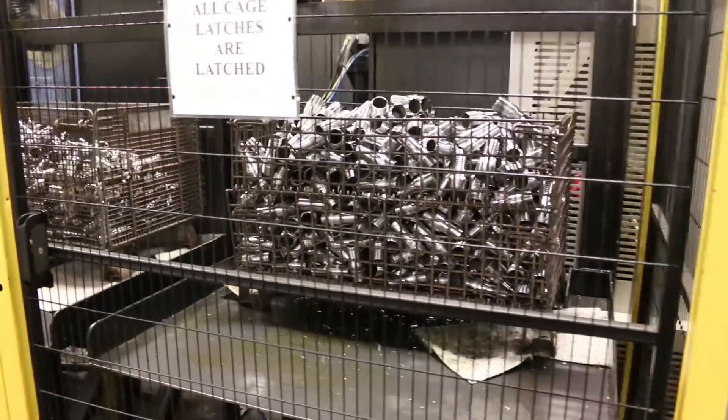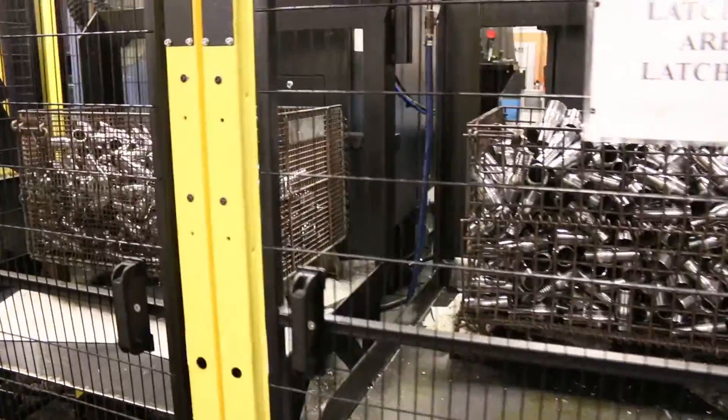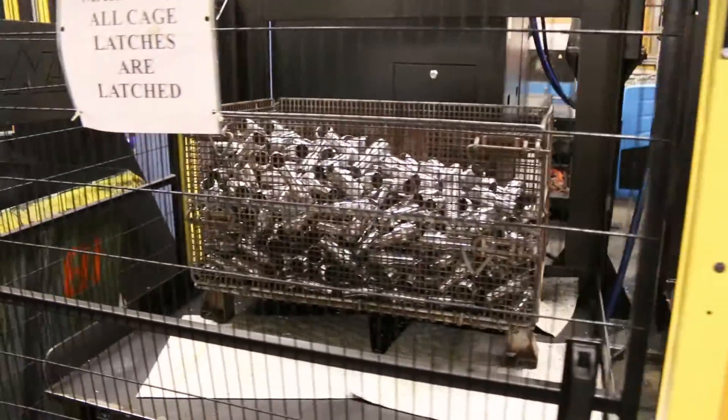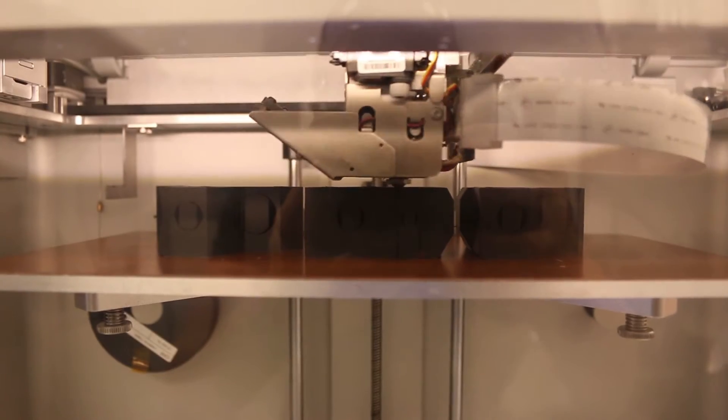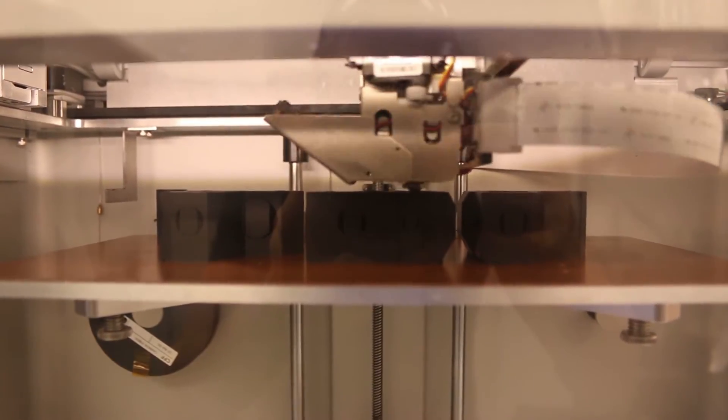Adding this FANUC robot to our cell has allowed us to accommodate these larger petrochemical transferring parts without hurting the operator and creating a better, more efficient workspace. We 3D print the tools that are picking them up now, which is pretty amazing.